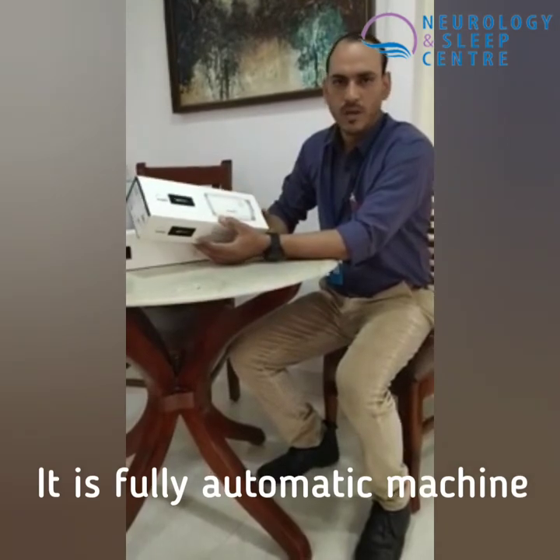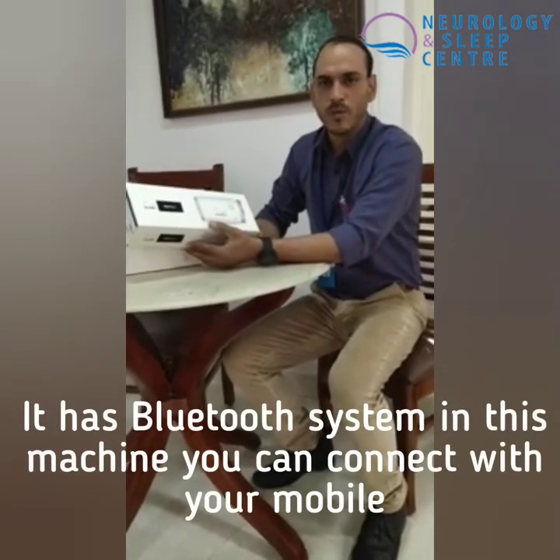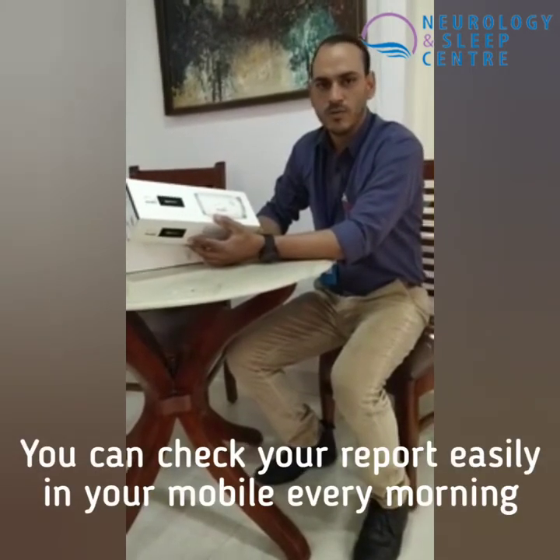It is fully automatic. It has a Bluetooth system and it can be connected to your mobile. You can also view your report from the previous night, and it has a sleep app.